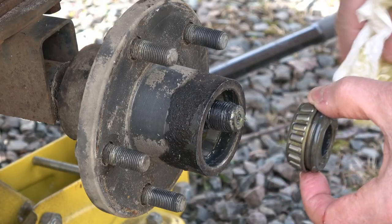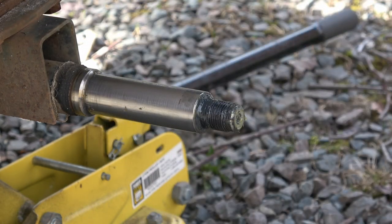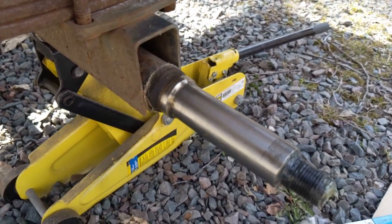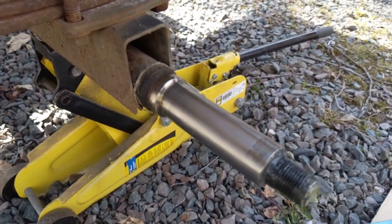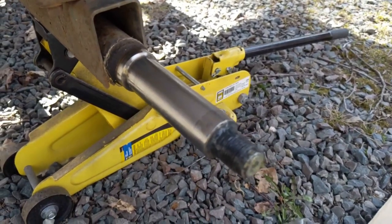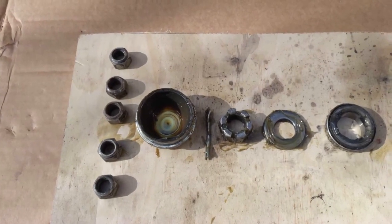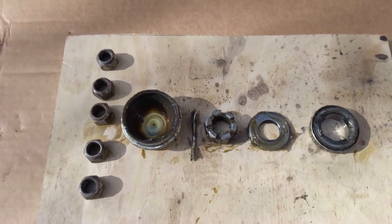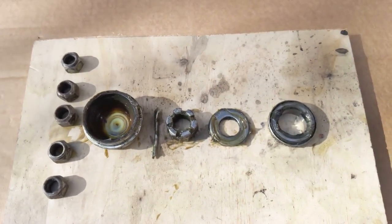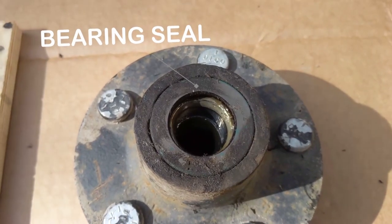Once that's off, he can pull straight back and the washer and tapered bearing come out as one unit. Then it's just a matter of sliding off the rest of the hub. Once the hub's off, the axle shaft is nice and clean with no rust, and the seal surface at the back is clean and smooth. So far we've removed: lug nuts, dust cap, cotter pin, castle nut, thrust washer, and the outer bearing. The inner bearing is held beneath the bearing seal.